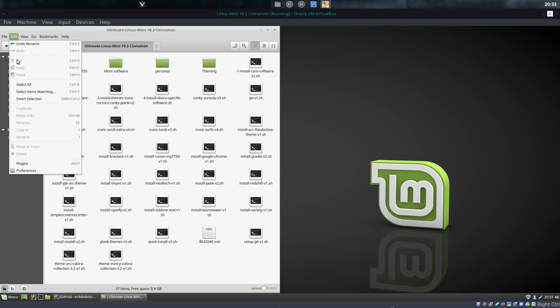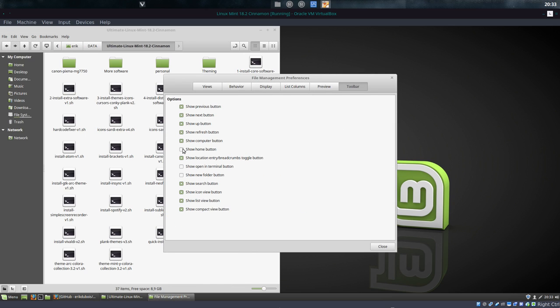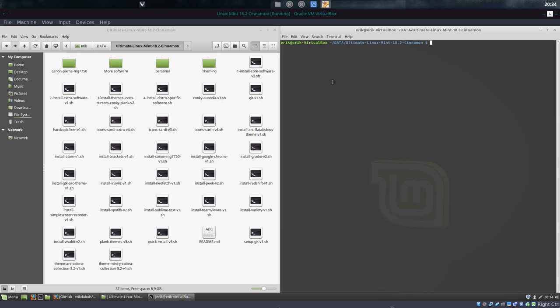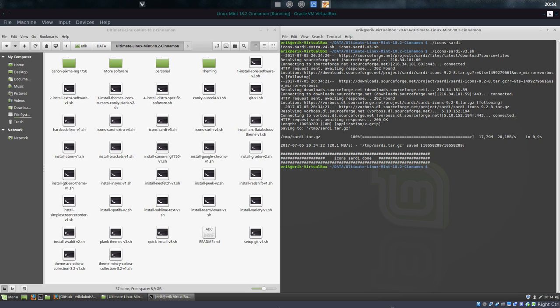I'm missing some stuff here — toolbar. Everything is still available. I do want this button to be here so I can open a terminal in that folder. And now it's up to these little scripts that will install my software. Let's start with Sardi icons. There are two of them — I just want the one, not the extra one, but the core version.